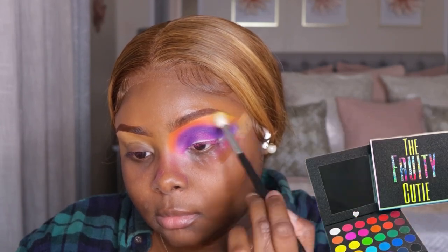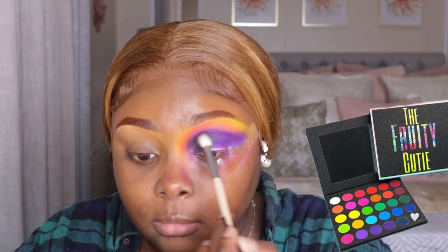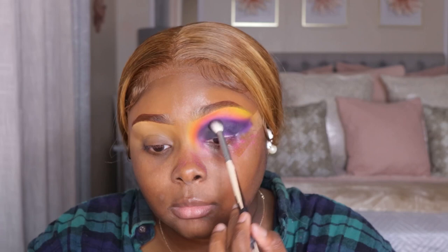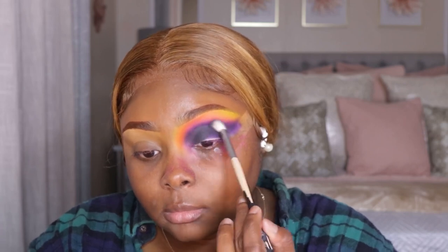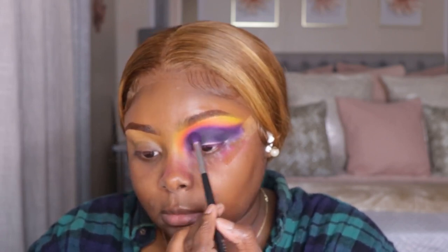Once you layer a color, you're going to lose the color, so you have to reapply the previous color — if that makes sense. Then we went in with some of that yellow. Now I'm going to take some black eyeshadow just to intensify the cut, so when I cut this you're going to see more dimension in my eye. We lost a little bit of the purple so we're going to add it back.